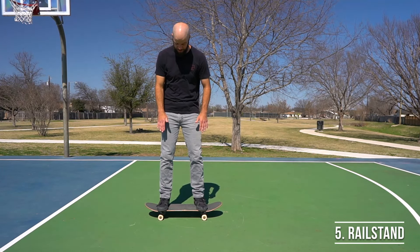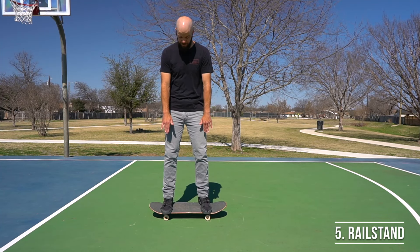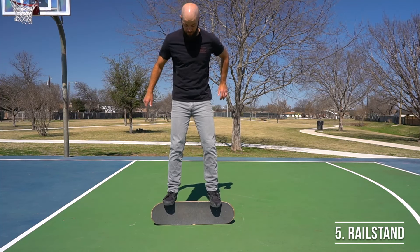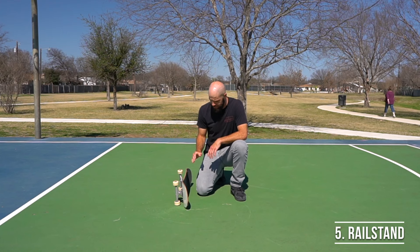To do it, set up your feet on the board with your feet over top of each set of wheels and your toes hanging off a little bit, then push down on your toes on the side of the board so that the board starts to roll over, and hop up at the same time, trying to land on the side of the board.